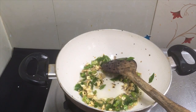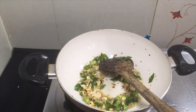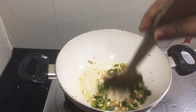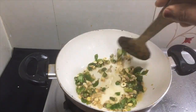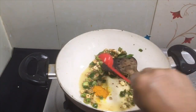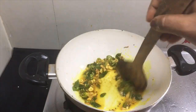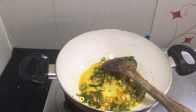Add a small spoon. Add a squeeze. Add 1 tablespoon.